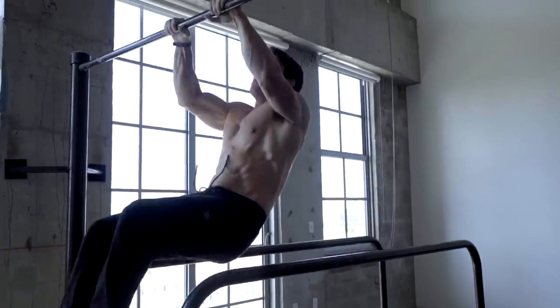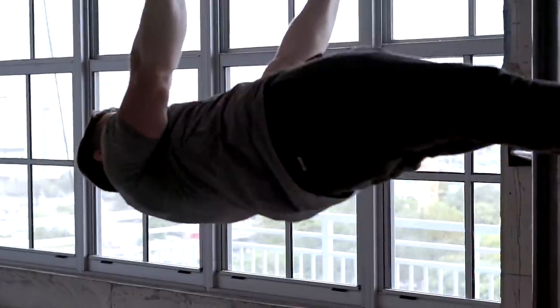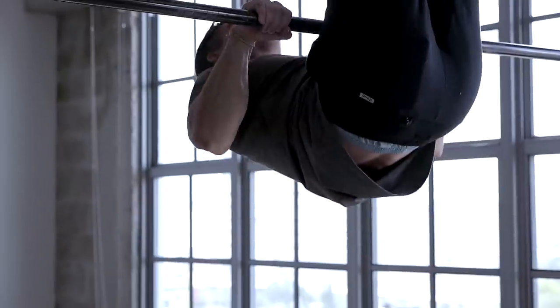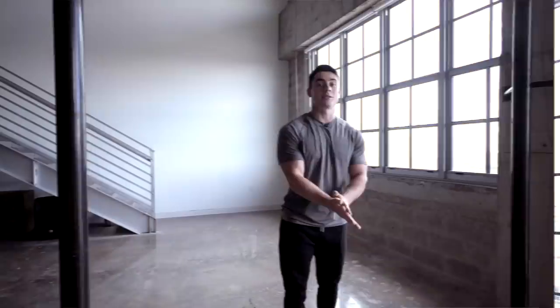The exercises we're gonna be performing are gonna engage all of the muscles in our back. However, we're gonna be incorporating techniques such as the front lever, which is gonna emphasize our lats, resulting in a broader, fuller back. In today's workout, we have seven exercises. A few of those exercises are pretty advanced, but I'll be sharing some easier progressions that are gonna target the same muscles, allowing you to do this workout no matter what fitness level you are. With that being said, let's get into the first exercise, which is gonna be muscle-ups. Let's go for 10.